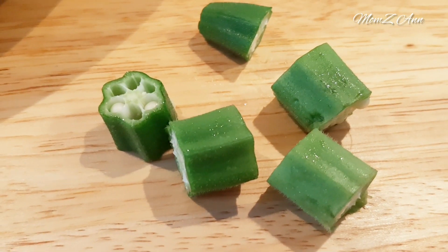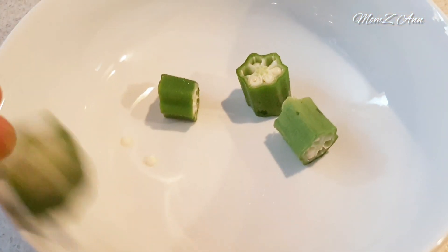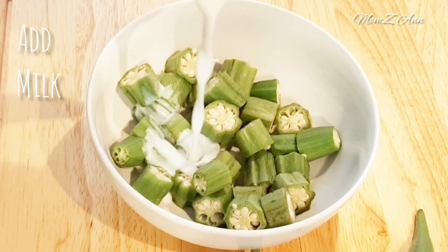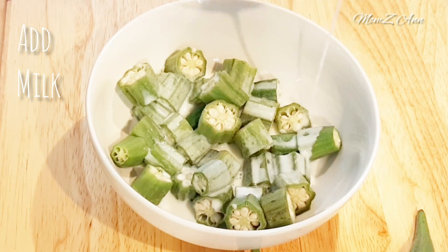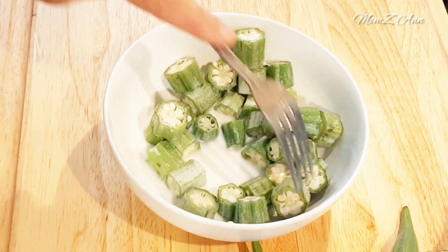Once everything is all cut, toss it in a bowl. Add milk until the slices are completely coated. You can also use buttermilk — I use whole milk and it works fine. Let's mix it to coat evenly.